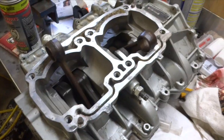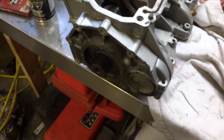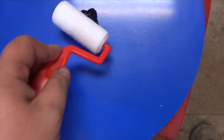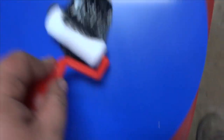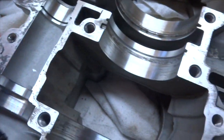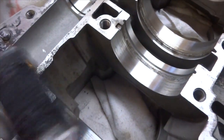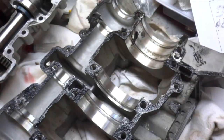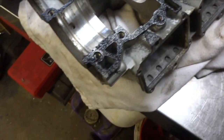Before I put the crankcase back together I like to test-fit it first, make sure it all fits properly. I got a piece of plastic and some silicone — what I do is I take my roller, spread the silicone on there, then roll it on the engine block like that. It takes a little bit of time but you get it coated with a really thin layer, and now we're ready to place that on top.